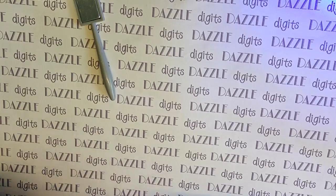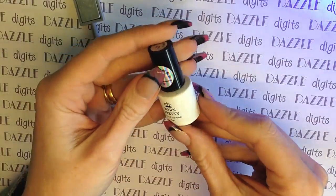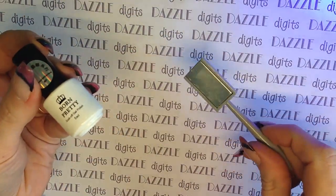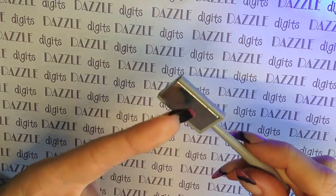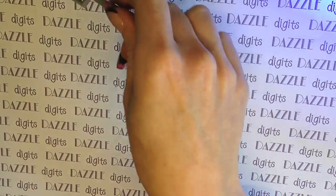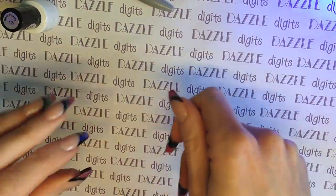I think the cat's eye gel polishes are really good, particularly for a person who wants to offer special effects on their clients but maybe isn't confident in doing nail art. I think this is a really good compromise because actually it's dead easy — it's really simple, you can't get it wrong, as long as you don't touch the gel polish with the magnet, which I did the first time I ever tried this. Then you're absolutely fine.